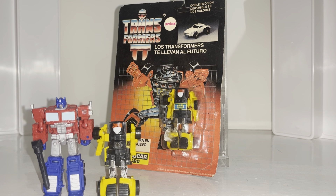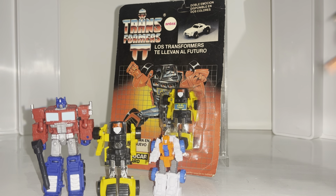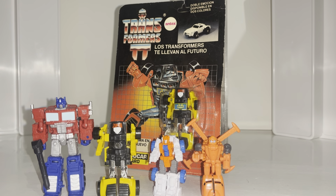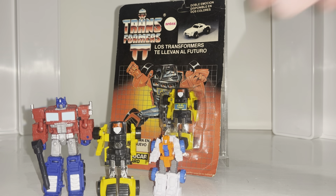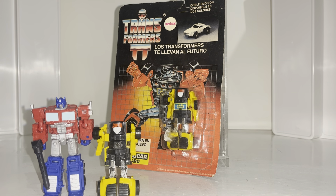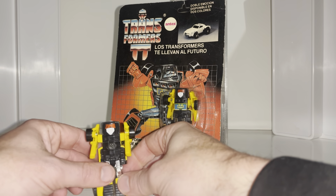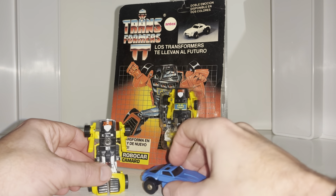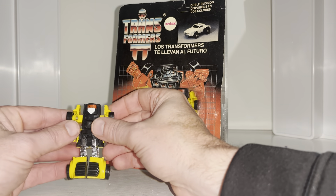If you want to know how big he is compared to today's standard figures, he's nowhere near as big as a Core Class. I've got a Micromaster or Jolt from the new Armada Hot Shot figure, and he's not much bigger than them. The G1 minibots were quite small — pocket money toys.